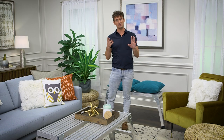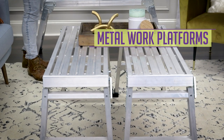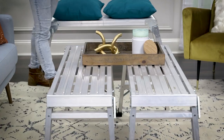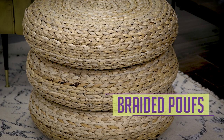We have three different convertible seating elements to show you today. First, we have these metal work platforms. They are great for indoor or outdoor entertaining. Today we're using them as a bench and as a coffee table.